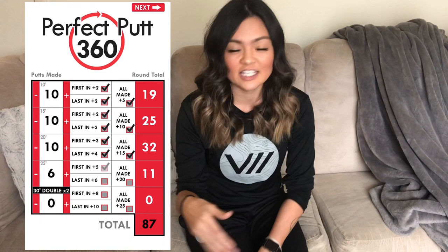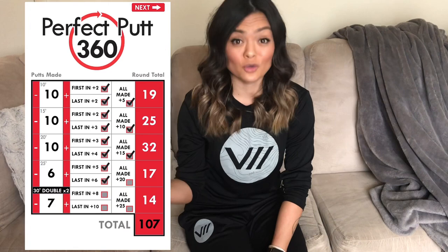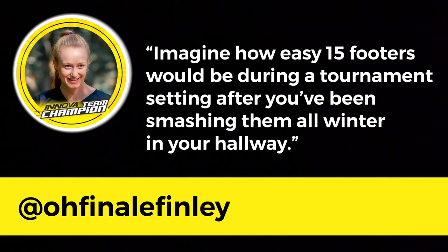Another thing for practicing putting is to check out the Perfect Putt 360 app. That makes putting more interesting, especially when you're indoors and only have a hallway. The app makes you putt from 5, 10, 15, 20, 25, and 30 feet, keeps score on how many you make in a row, and the goal is to get to 360 points. Holly Finley had a great point — she said imagine how easy 15-footers would be during a tournament after you've been smashing them all winter in your hallway. She has a point.